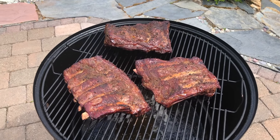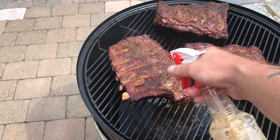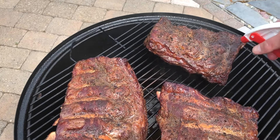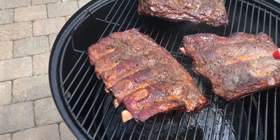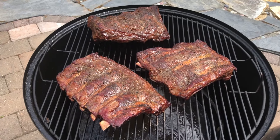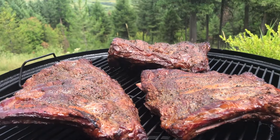They've been on for about an hour and 20. Let's put in a little bit of beef broth with soy sauce and Worcestershire. Already getting some pullback on the bone, still got a ways to go though. Looking good.